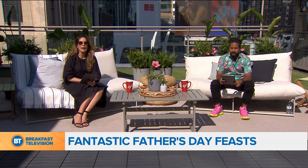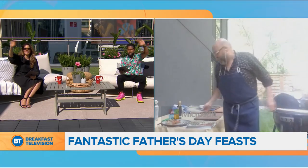Welcome back, everybody. He's one of our favorite papas, and he loves to cook. He's gonna share a recipe right now. We welcome Chef Massimo Capra. Buongiorno, Massimo. Buongiorno.